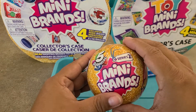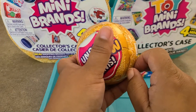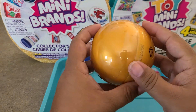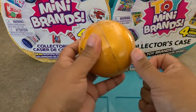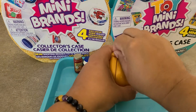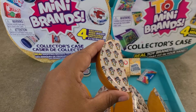Here we are with ball two of Series 2 Mini Brands. Give it a shake — another good rip! Pop the top and boom — that one was a good boom. All right, first pod.